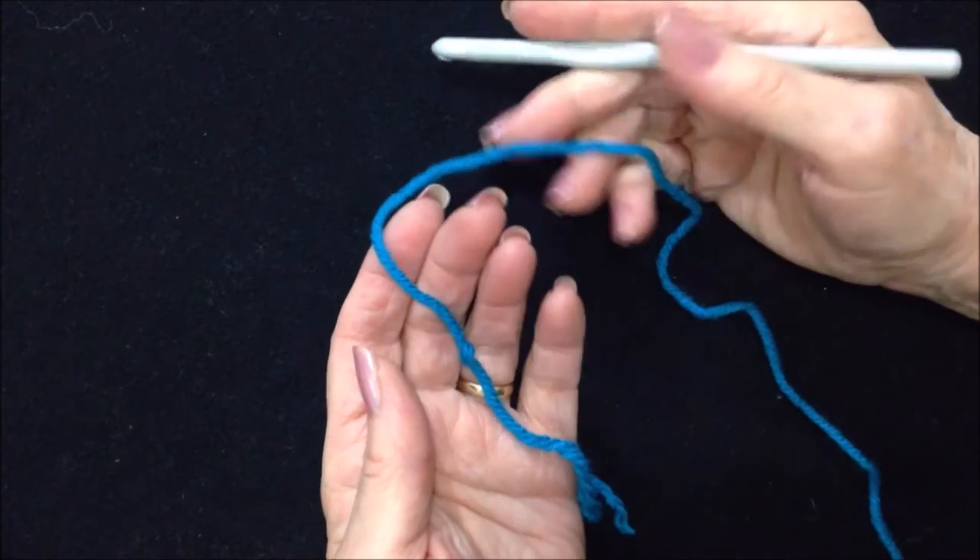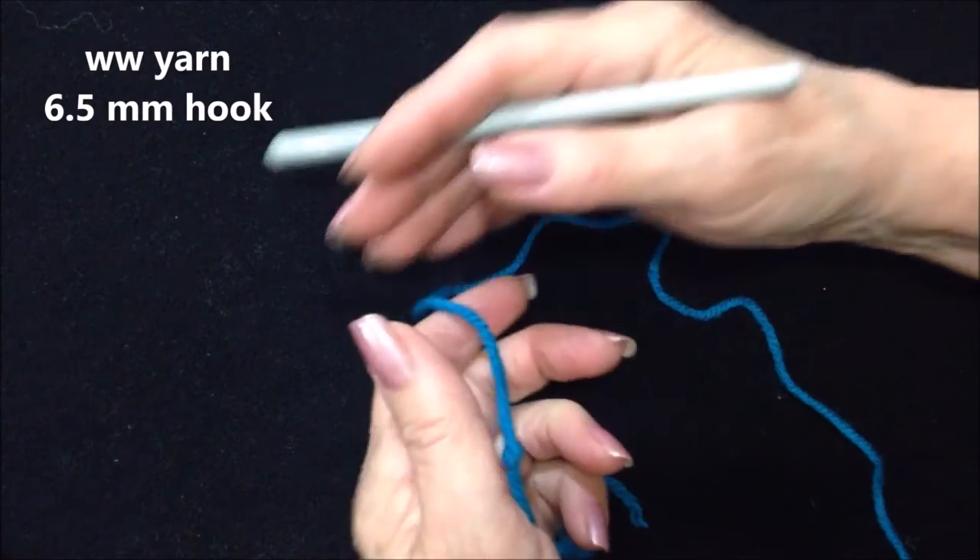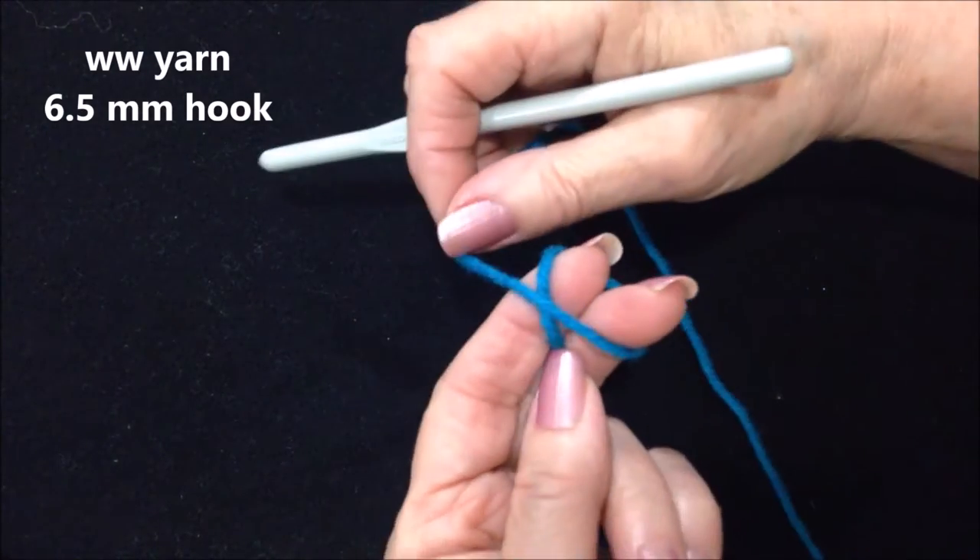To make this beach wrap, I worked with worsted weight yarn and a 6.5mm crochet hook. I'm going to start with a slip knot.